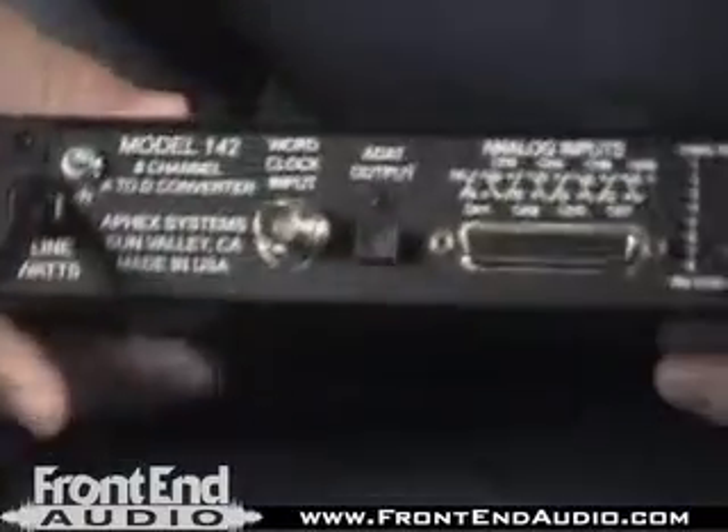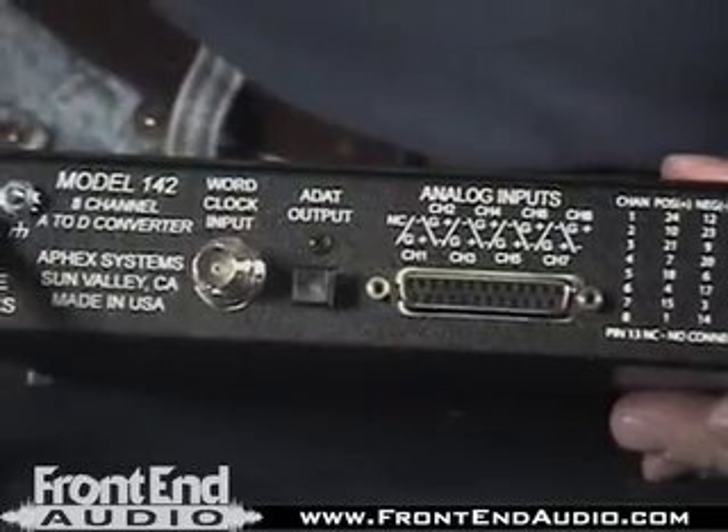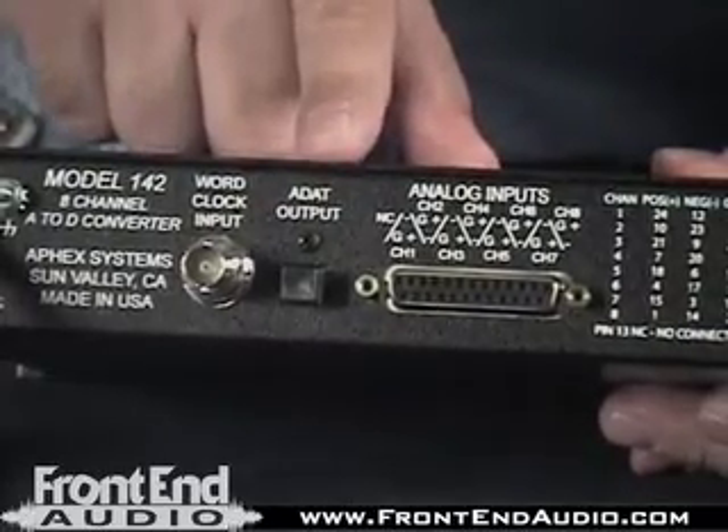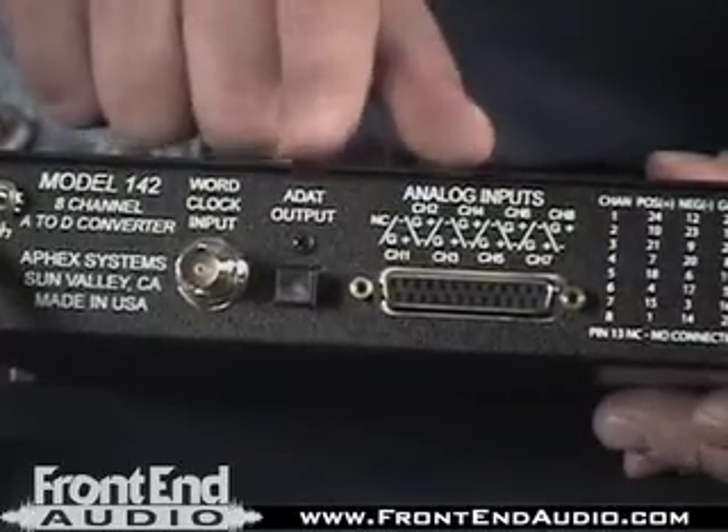Turning the unit around, we can see a single ADAT output. Keep in mind this ADAT output outputs at 48k only. You don't have a selectable sample rate, and it won't do ADAT at other rates. So keep that in mind — if you're already working at that rate, you're good to go.